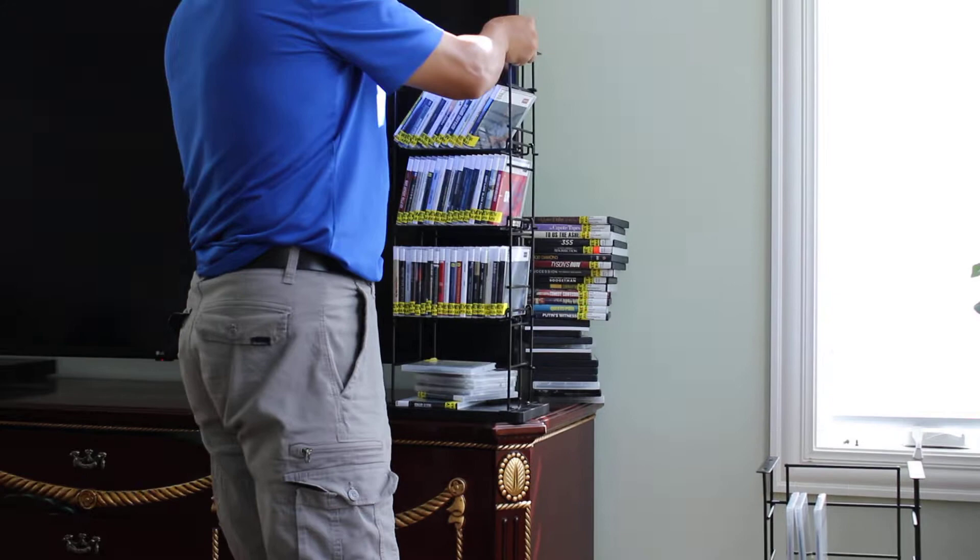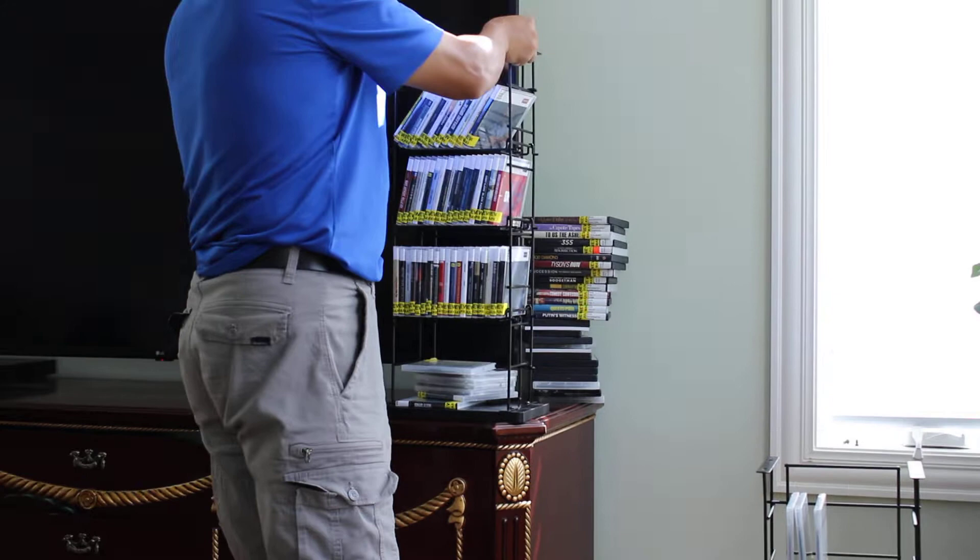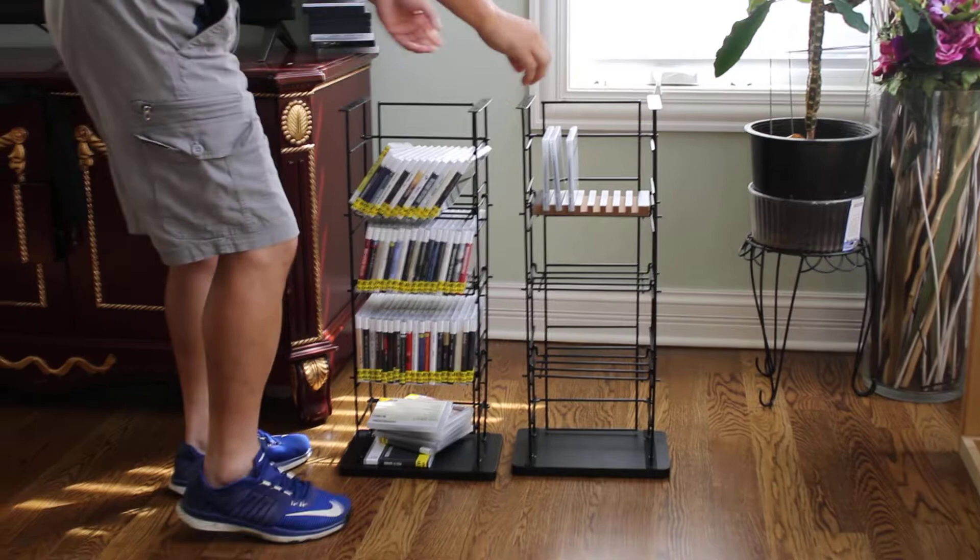You can set that on the countertop if you want to have two towers by your entertainment center. Or you could stack one on top of the other.